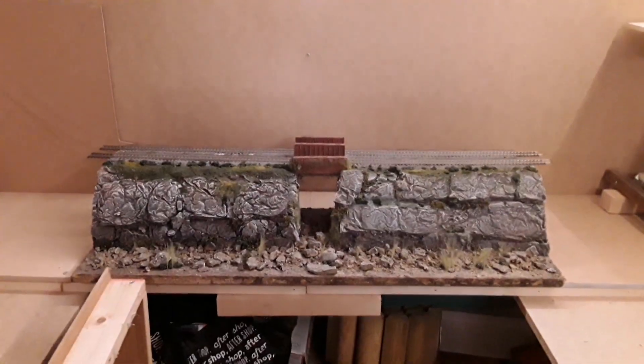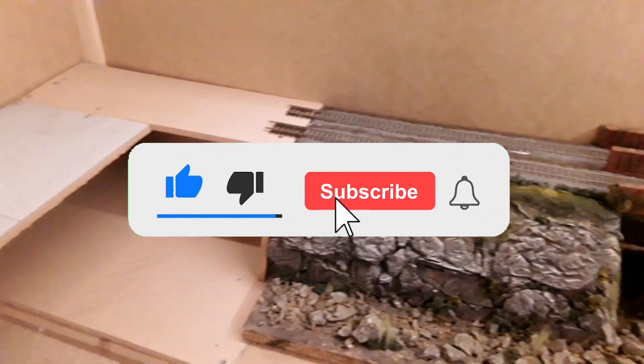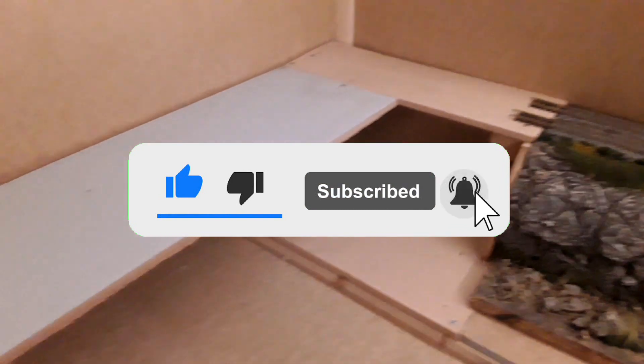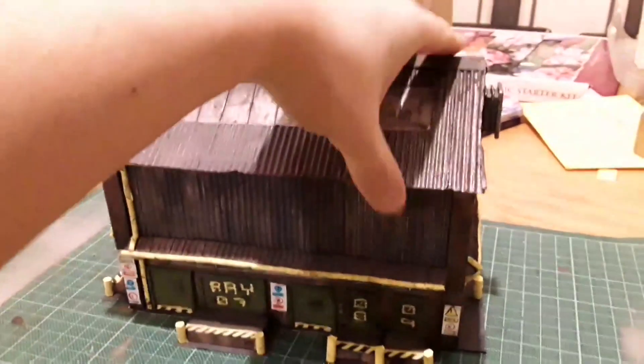If you're interested in following my progress on this model railway in a shed then please like this video and subscribe to my channel. As well as posting regular updates I will also be posting various videos including tutorials, techniques, hints and tips, and much more. Thank you for watching — see you next time!